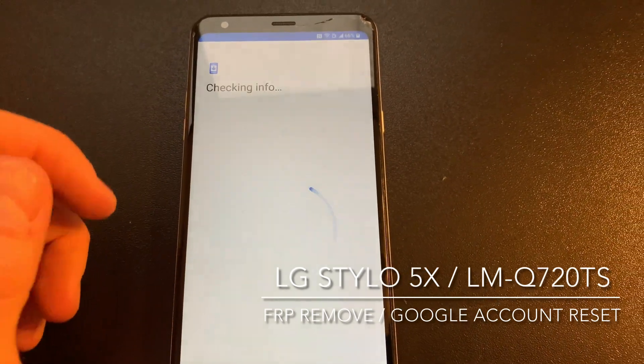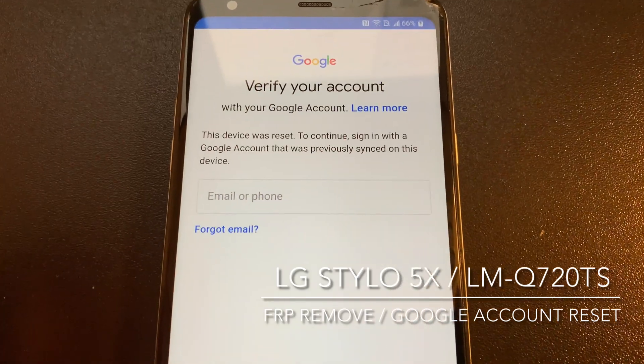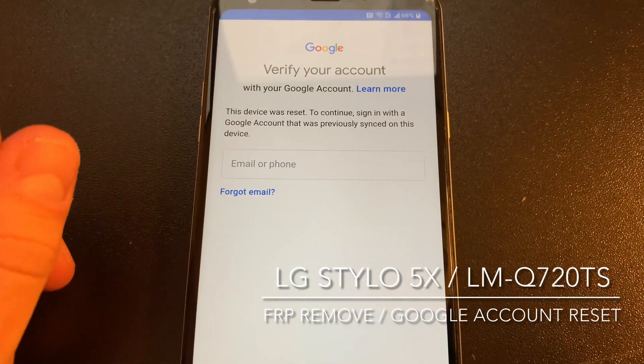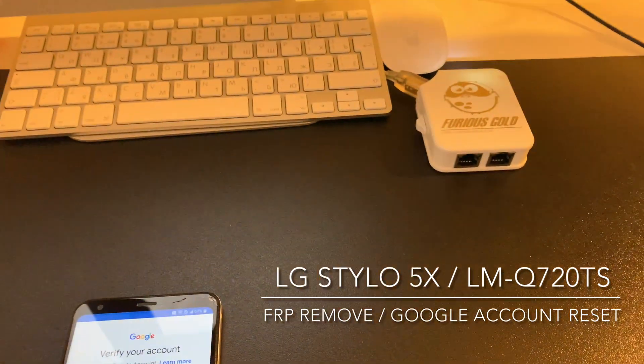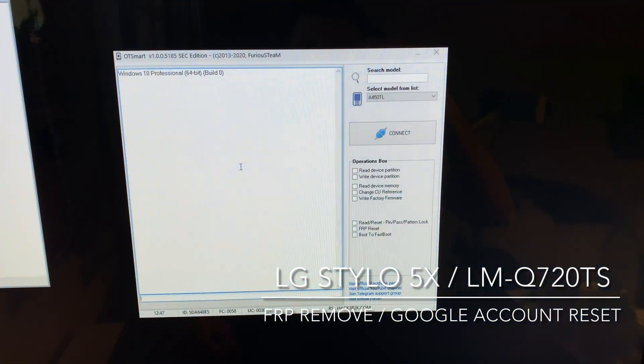As usual, we have here one Google locked device. As you can see, it's asking for the previous owner's account, which we don't have. So in order to remove this, I'm going to use Furious Gold Box and the OT Smart Module Lattice version.